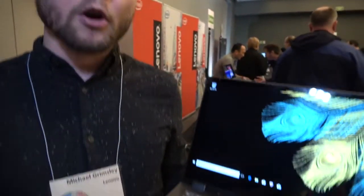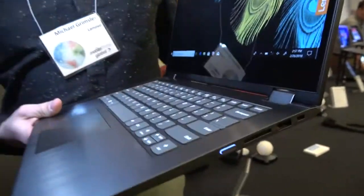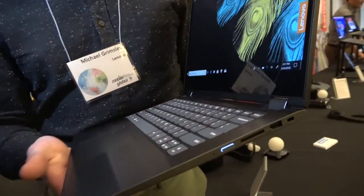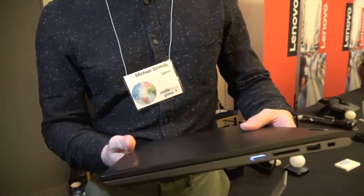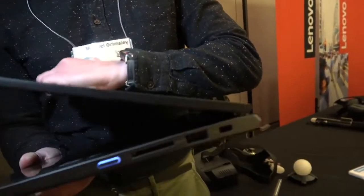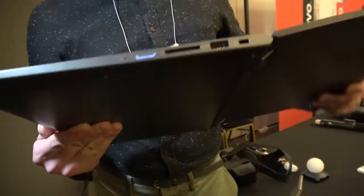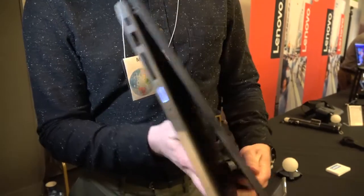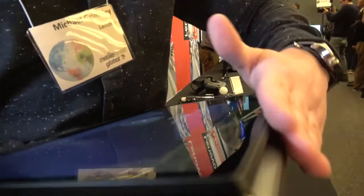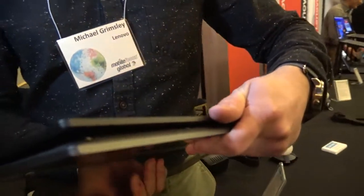I want to show you the brand new Yoga 530. Compared to previous generations, we really cleaned up the style and made this a much more minimal, clean-looking PC. We've also modified the hinge a little bit so that when you rotate the device all the way into tablet mode, this edge here used to sit a little farther apart — more of a duck-bill design. Now we've got this much cleaner line that's a lot more comfortable to hold.